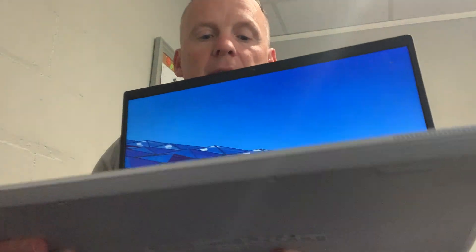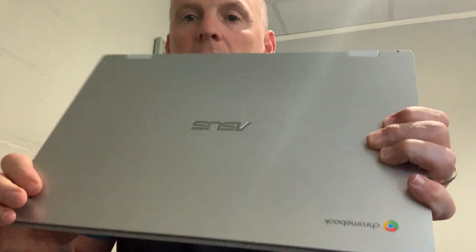My Asus Chromebook with the Intel processor. This computer is actually perfect. Let me show you real quick. It's perfect if you're not looking for advanced features. It's very basic and it's perfect for the internet, making documents, and using all the Google apps.